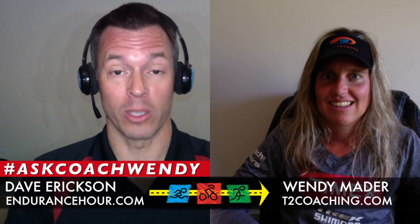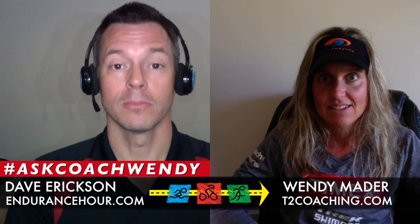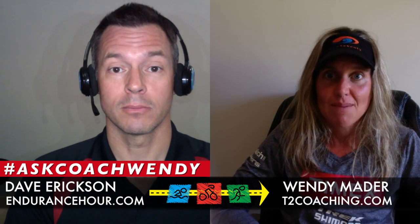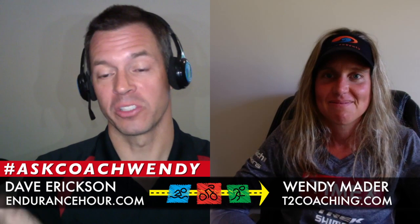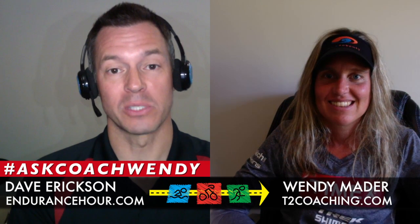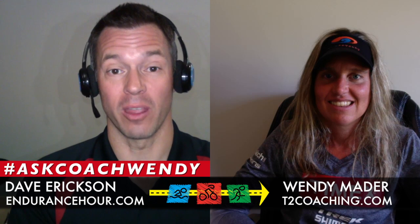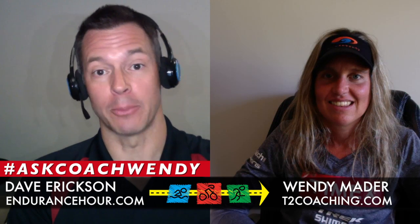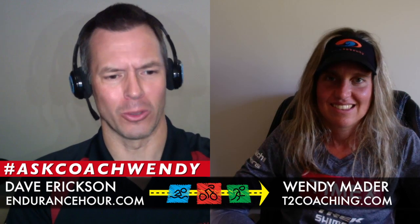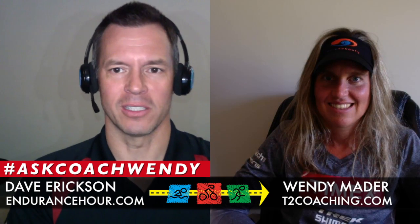To submit voicemail questions, go to the Endurance Hour or t2coaching Facebook page, or visit the websites from your desktop, laptop, or mobile device and send a voicemail question — we'll answer it on another Skype call. On the websites, you'll see a gray bar on the right side with a microphone — click that and record right there, no matter where you are. On the Facebook page, you'll see 'send voicemail' as an option.